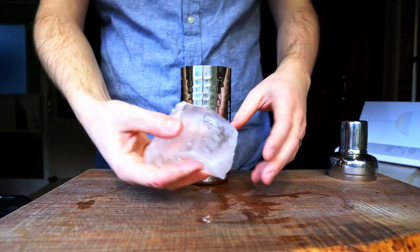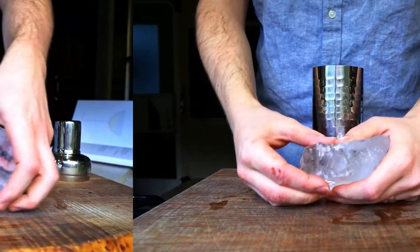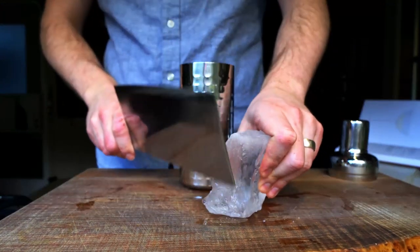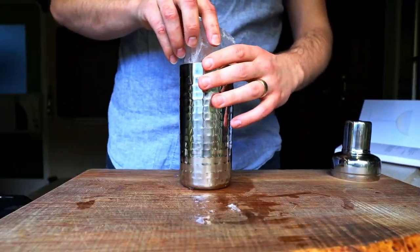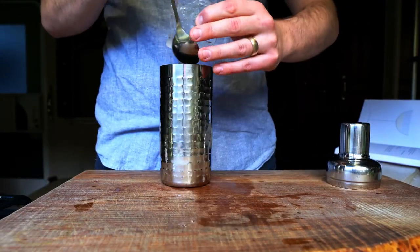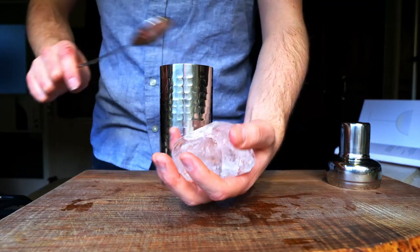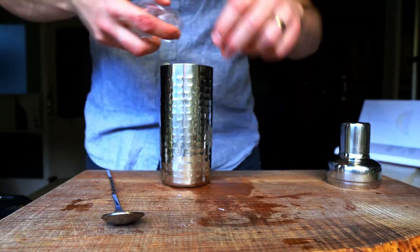Then I'll add ice to the shaker. This is one of the few cocktails that Sasha actually made on camera before he died, and he says to use a single large cube to help froth the cocktail — so I'll do that here. Except that's way too big; there's no way that's going to move inside the tin. But after prying it back out and giving it a few good whacks with a bar spoon, that should work just fine.